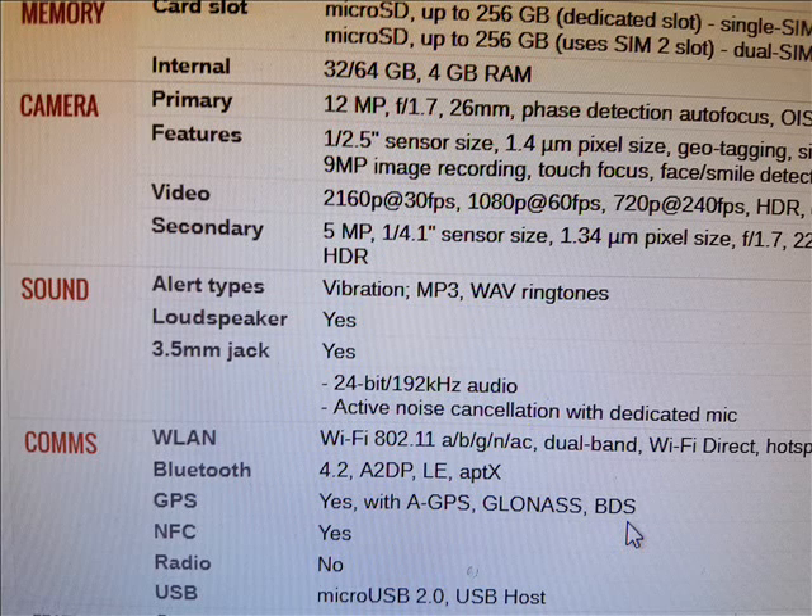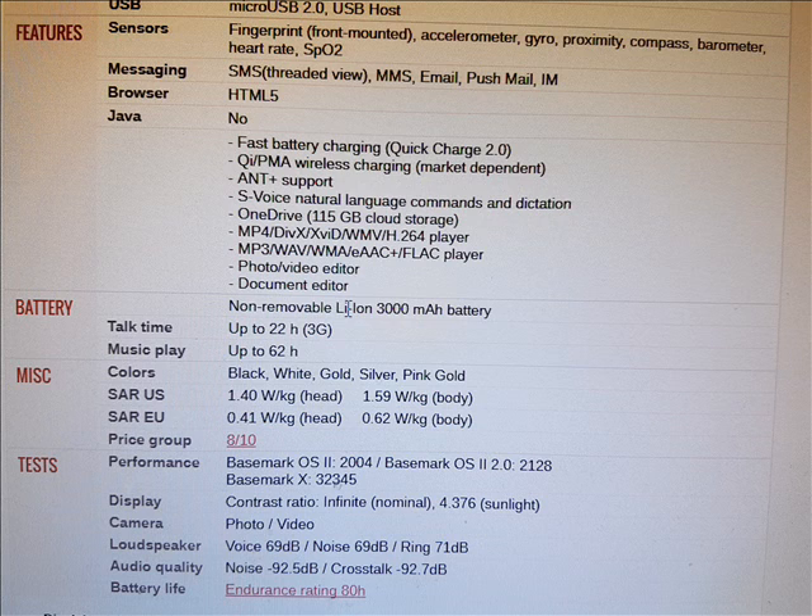This phone can store a micro SD card up to 256 gigabytes. The internal storage can go up to 64 gigabytes with 4 gigabytes of RAM.